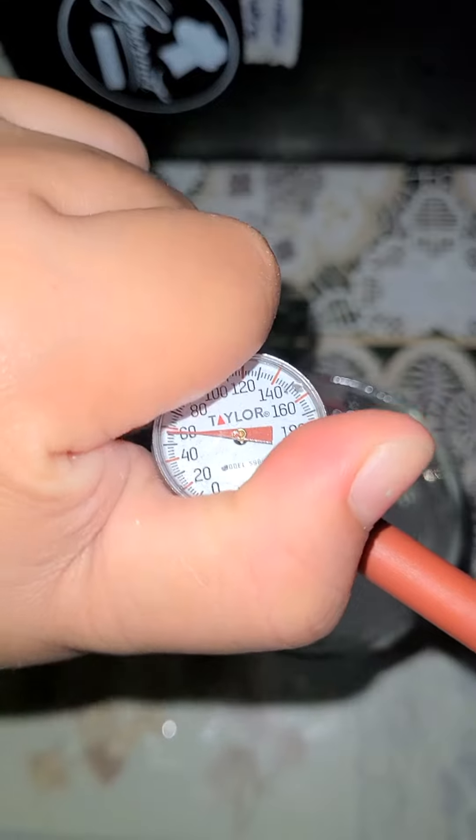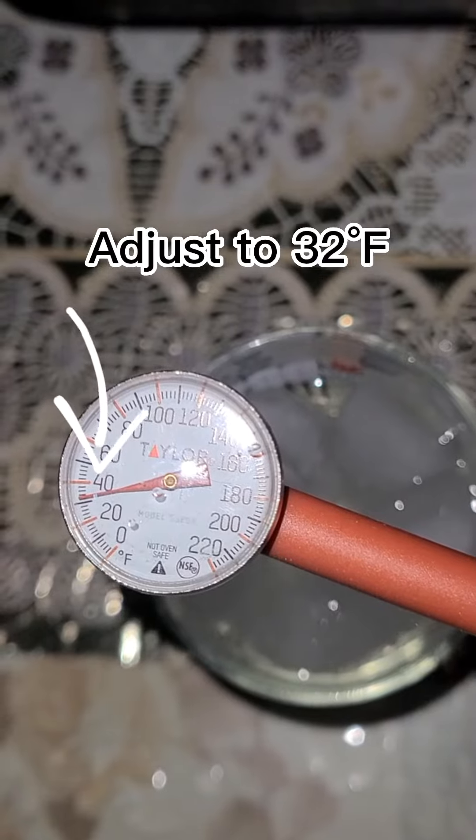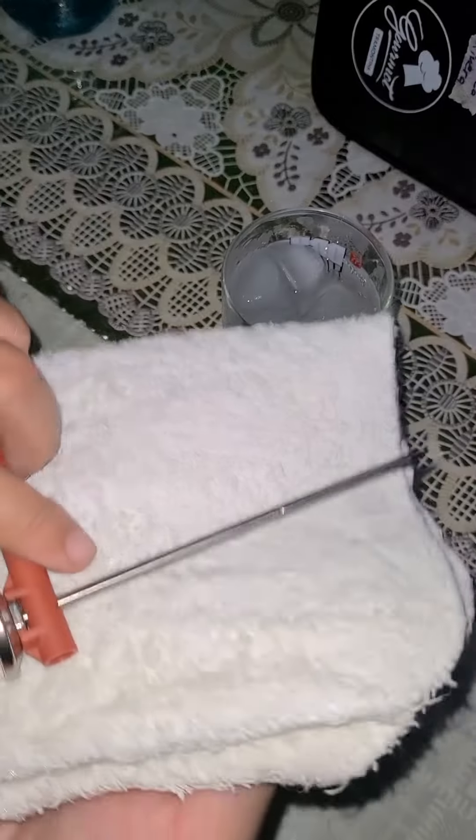After the arrow stops moving, without getting the thermometer out of the glass, gently twist the thermometer and set it to 32 degrees Fahrenheit, which is the temperature of iced water.